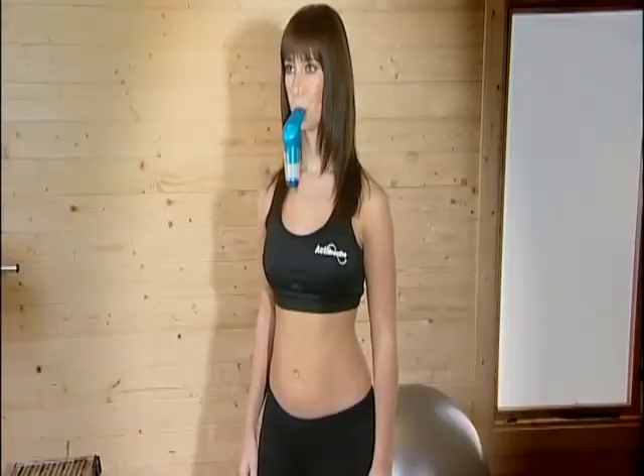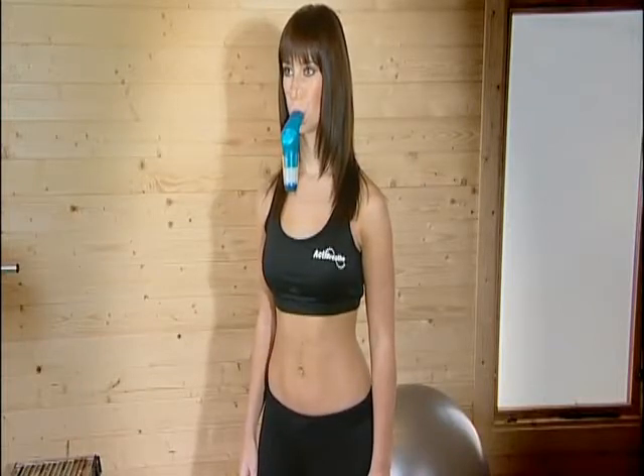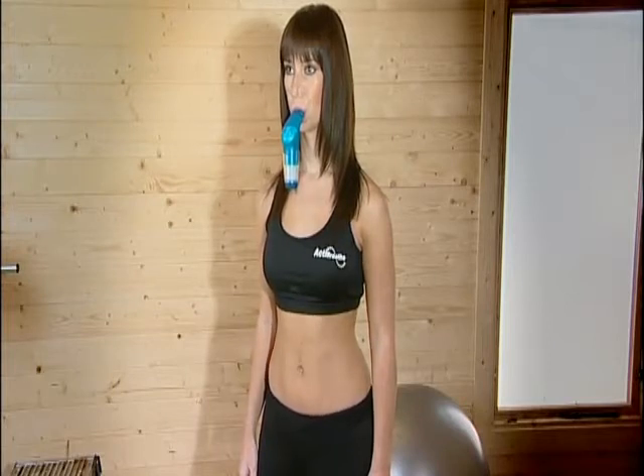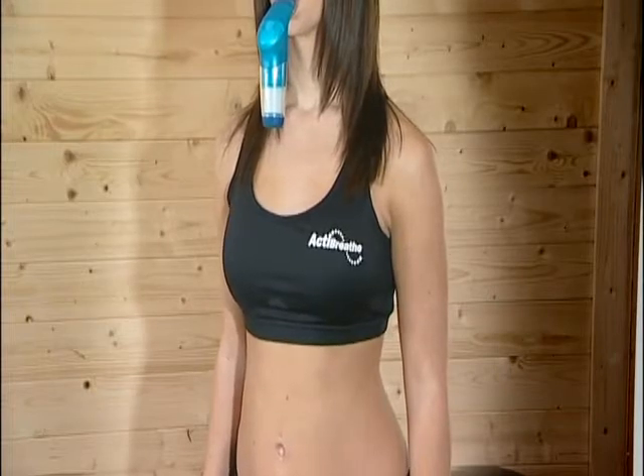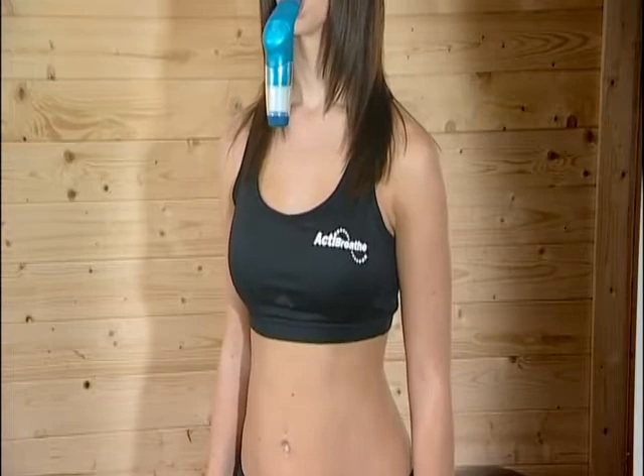The PowerBreathe works on the basic principles of resistance training — it's like having a set of dumbbells for your breathing muscles. Just like you might use weights to strengthen the muscles in your arms, your PowerBreathe acts as a set of dumbbells on your breathing every time you use it. Its valve system provides a calibrated load to breathe against, so when you breathe in through the mouthpiece, air is only released if you use enough effort to force open the valve.